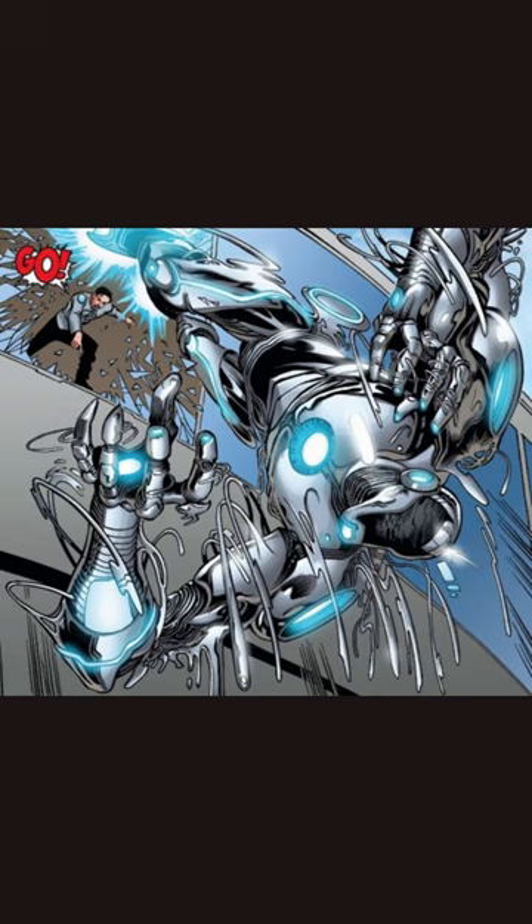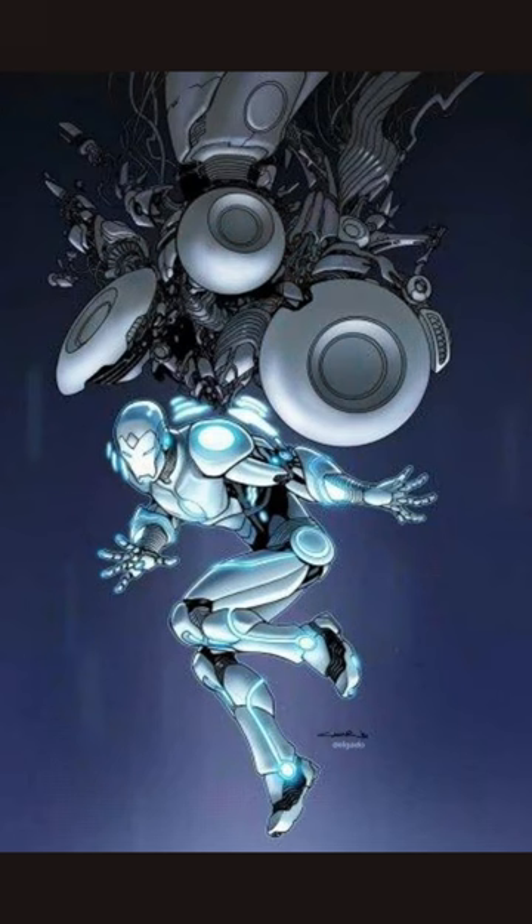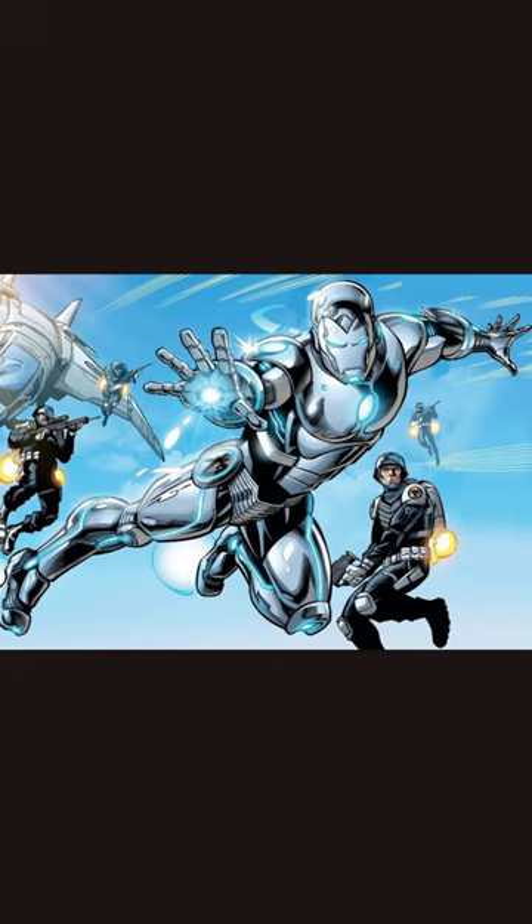Apart from the basic functionality and seamless integration with Tony's biology, the Endo Sym armor has a host of features and abilities that are far beyond any previous Iron Man suit. One unique feature is the ability to shapeshift — the armor can morph into different forms, such as weapons, shields, and even vehicles. The Endo Sym armor also generates powerful blasts of energy that can easily vaporize anything it hits.